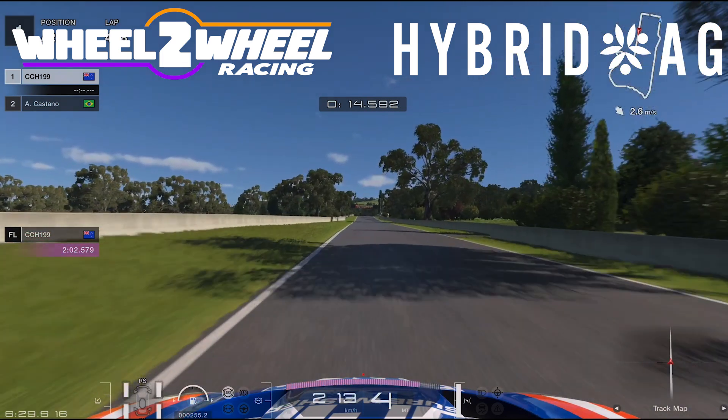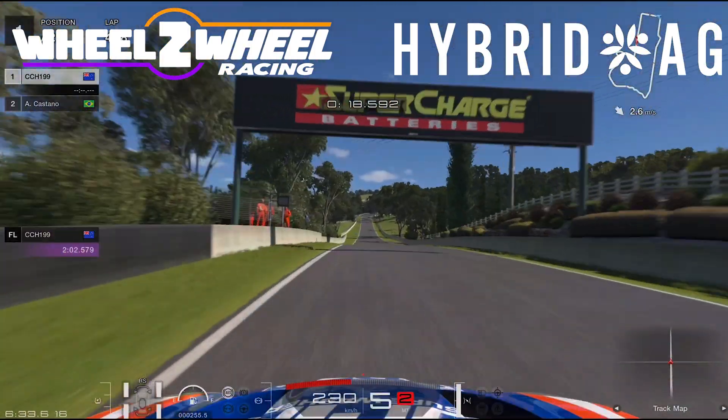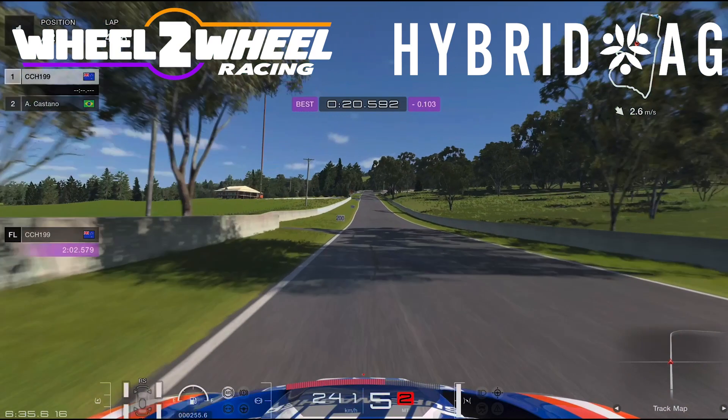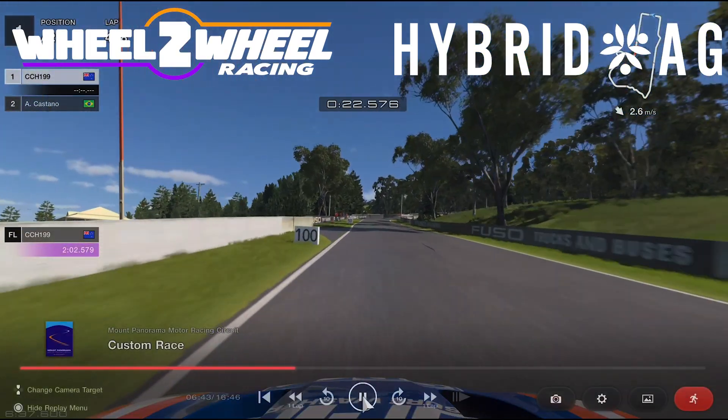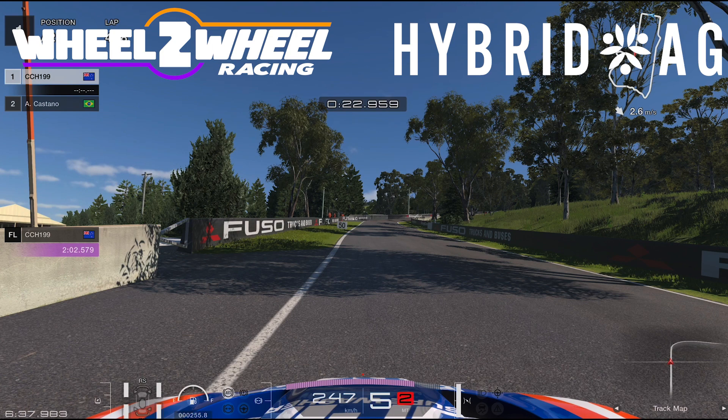The key is to really get on the power nice and early. You've got the mountain straight — it's a long straight where you can lose a lot of time, so it's important to get good speed. Coming into turn two, the key is to be braking along this concrete accessway along here. If you can pull this up really well you can do it later; if your car doesn't pull up really well, pull it a bit earlier.